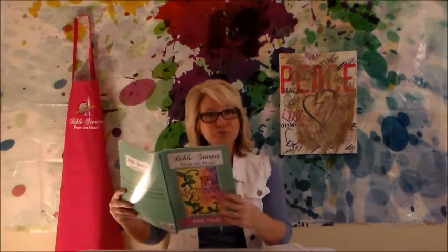Let's get started. Go ahead and get out your Bible Stories from the Heart workbook and turn to Lesson 1. I'm not going to read the lesson to you — I'm going to give you a chance in a few minutes to read it yourself. But before you do, I want to give you some tips. I'm an elementary school teacher. I've been a public school teacher for almost 20 years and have done extensive research on comprehension strategies and best practices for reading and understanding what you read.